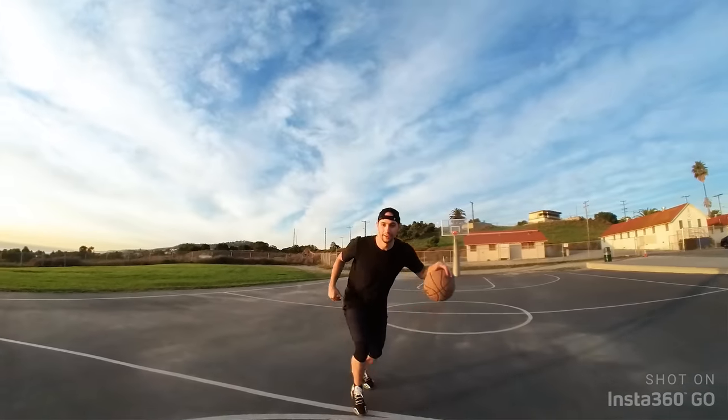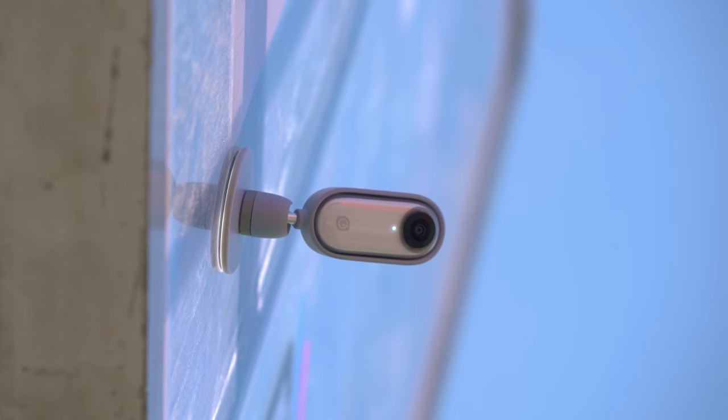It's tiny, it's stable, it's easy to use — there's not much more you'd want from a basketball camera.